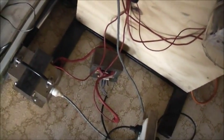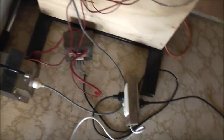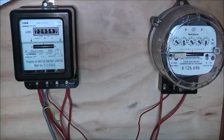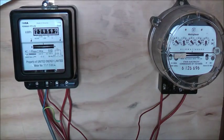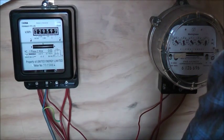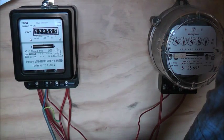Potential on, variac on. Clamp meter — we're going to do the accuracy test. I'll get the tripod out here, measure the current as I'm turning the variac up. Variac on zero, variac on, potential on, clamp meter — crank that up.